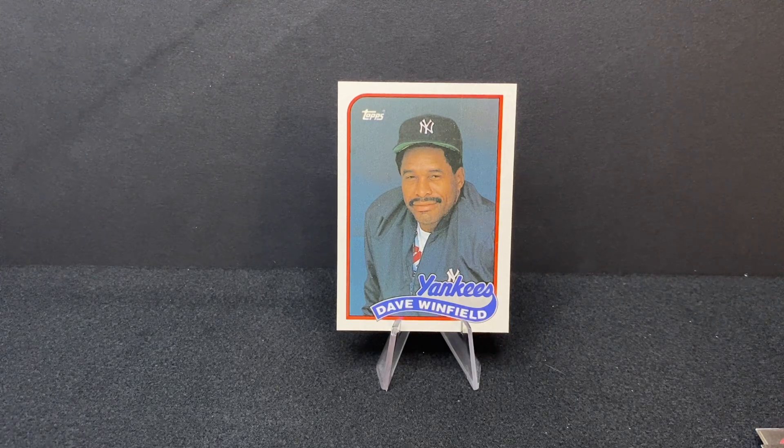Dave Winfield was a spectacular athlete in Minnesota — he was a potential draftee in three different sports: basketball, baseball, and football. He chose baseball, started his career with the Padres, was with them for quite a few years, then made his way to the Yankees and the other teams mentioned. He ended up with over 3,000 hits and eventually made his way to the Hall of Fame — just a tremendous athlete and big-time superstar for the better part of 20 years.